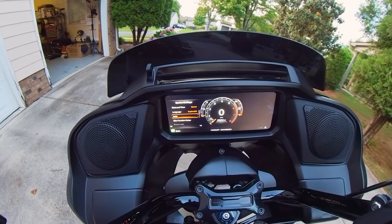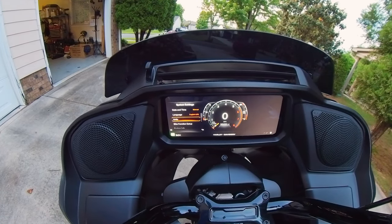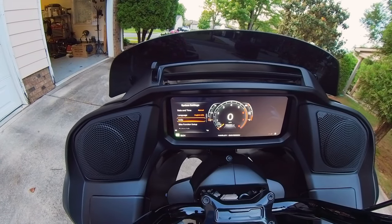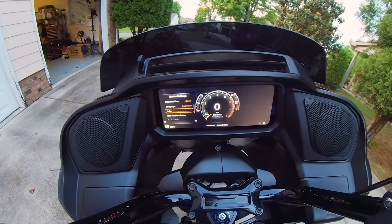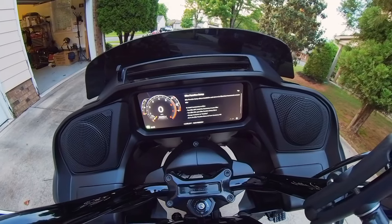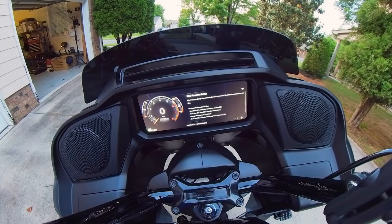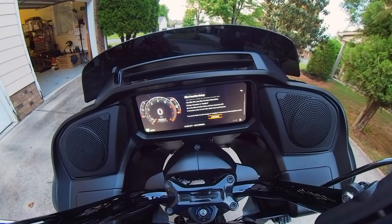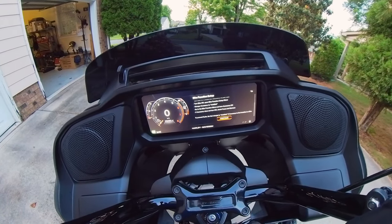System settings — Units: if you travel to Canada or Mexico on your motorcycle, you can change the bike to show kilometers per hour and kilometers versus miles per hour and miles. Bike function setup is where, if you add electrical accessories like extra fog lights or fans, you come here after installing them to mark them as installed and have the bike recognize them. That's the only purpose for it.